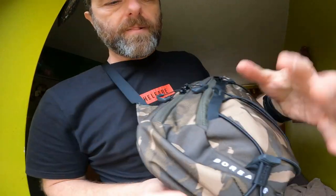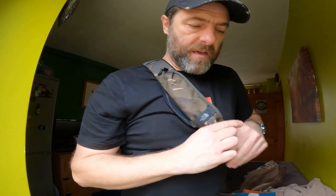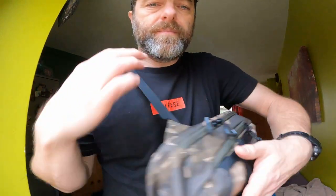So that's the North Face Borealis Sling Bag. I paid 40 quid for it in this camo, and I think you'll agree it's pretty cool, actually.